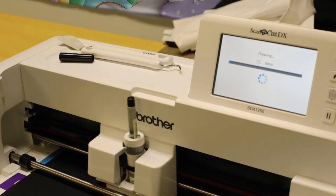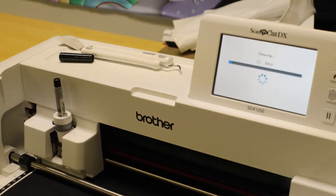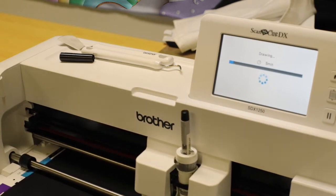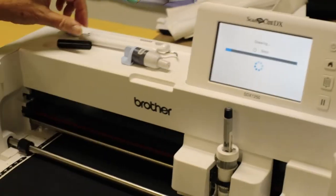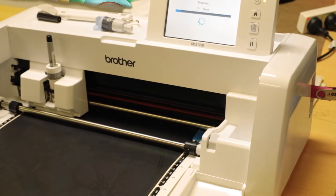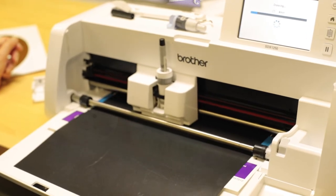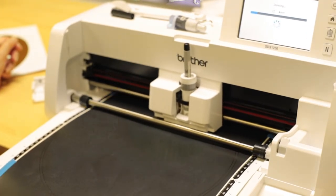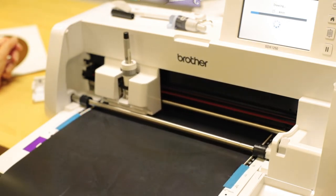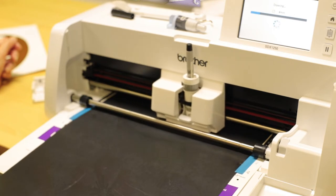We've enlarged our design right up to fit the 12 by 12 — nice and big to go in the centre of that tea towel. Even though I'm using a black pen on the black, you can see the ink shows up nicely and it's so easy to see for weeding.